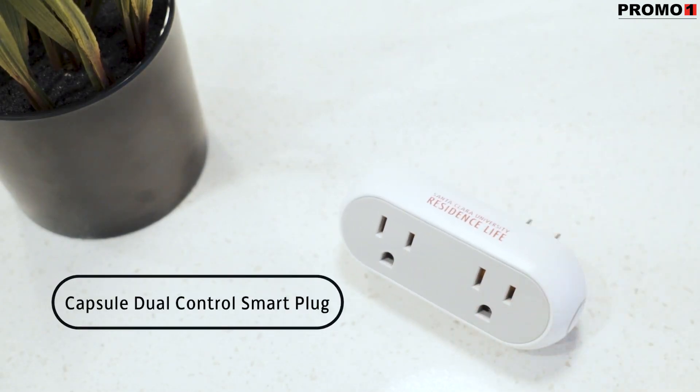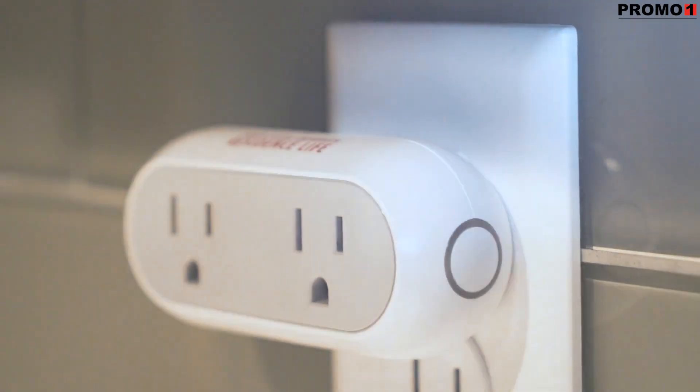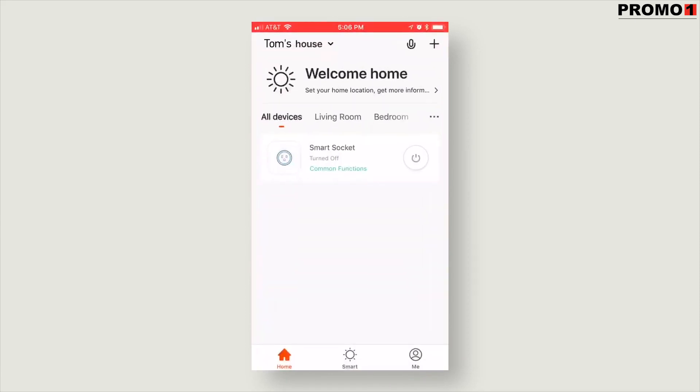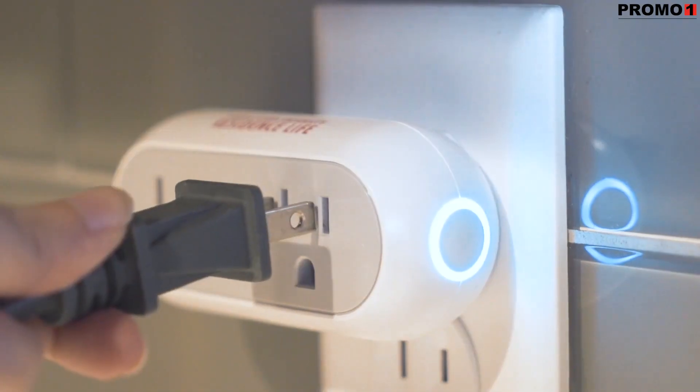The Capsule Dual Control Smart Plug is the perfect addition to any smart home system. Simply plug the smart plug into any wall outlet and pair it with Tuya's Smart Life app for remote control. Set recurring timers to turn appliances on or off and monitor and control energy usage.